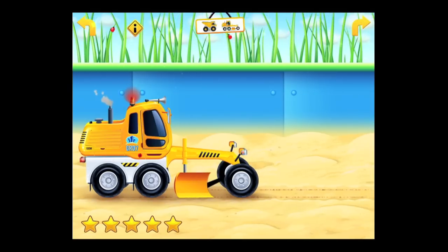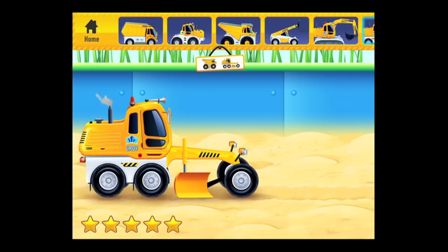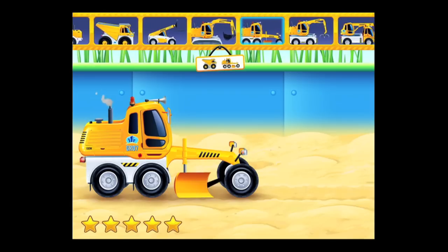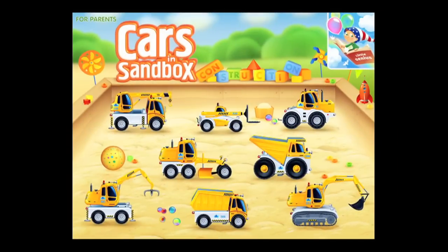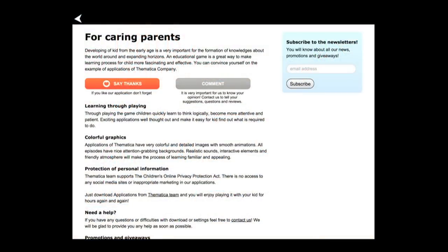There are other vehicles you can explore like tractors and a fork truck — they call it a fork truck. You can access them by tapping on the center, which opens the index. On the far left is the home, represented by the black house. Tap on any vehicle to go to it. Upper right shows more games by Thematica, and on the left, parents can register for a newsletter.